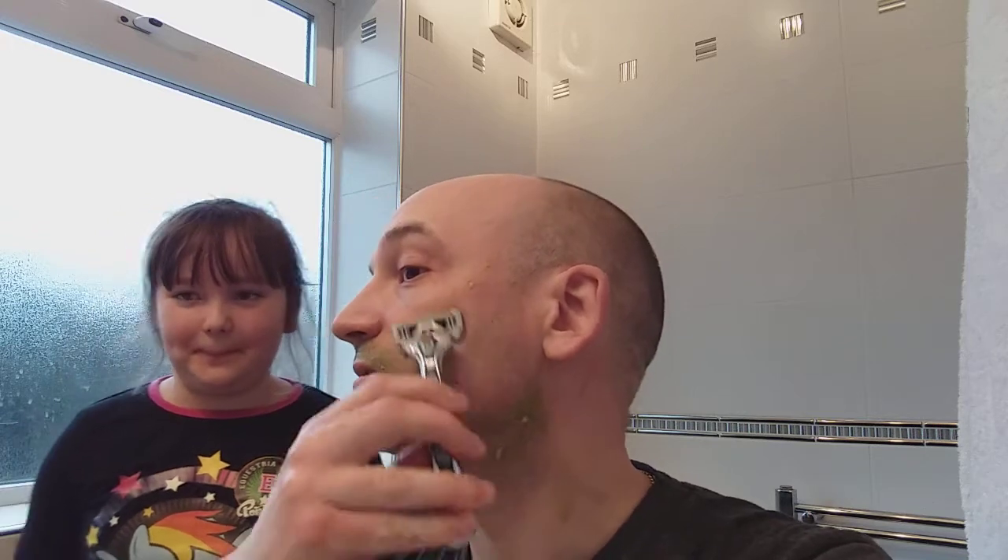So the article from Dollar Shave Club said you can use an avocado. We are trying an avocado. If there's anything you think I should try, put it in the comments — we'll see what we can do. So there we go.